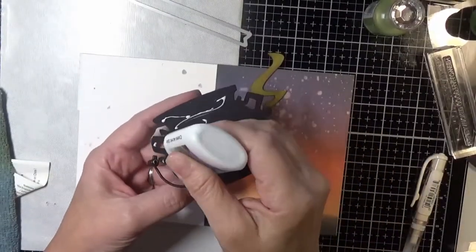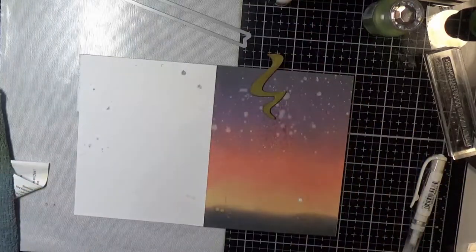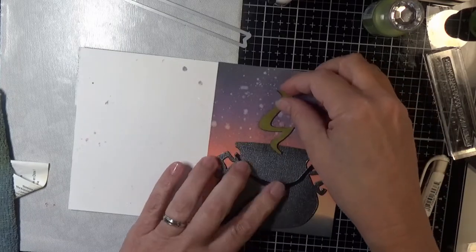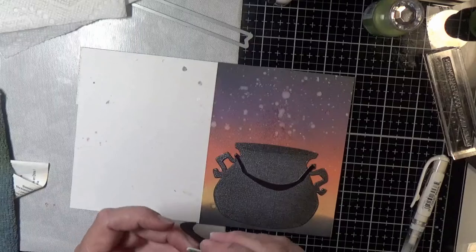There's witch's brew splatter everywhere — that's what I'm going to call it! Off camera I did die cut the additional pieces of the cauldron and glued everything together. There's a slit in the top of the cauldron where you can put in things, like that puff of green whatever.